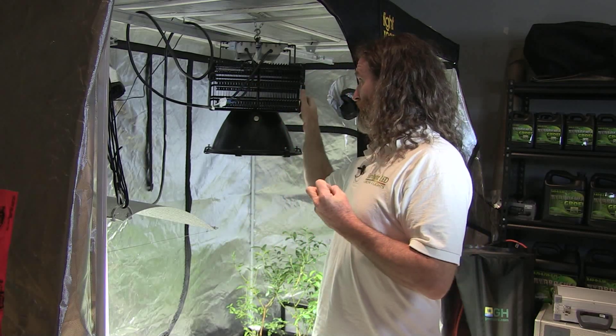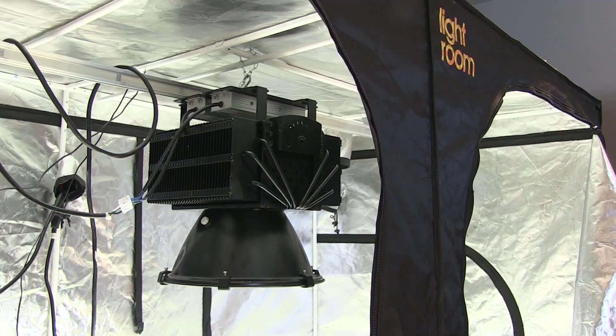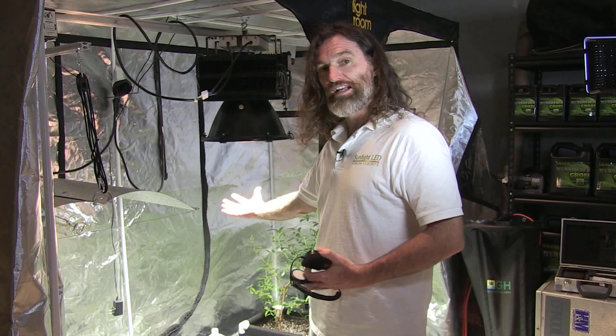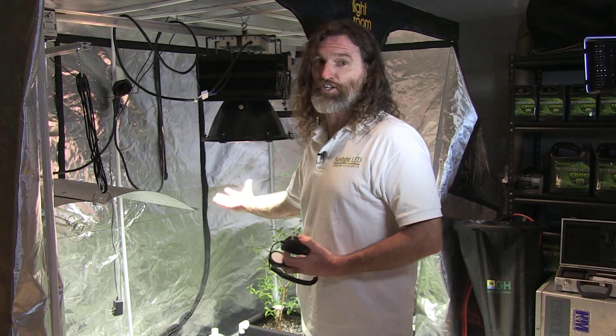What you have here is a fixture which makes absolutely no noise, no radio interference, nothing like it. We produce the full spectrum — that's why it looks like natural sunlight, and it is as intense as natural sunlight.